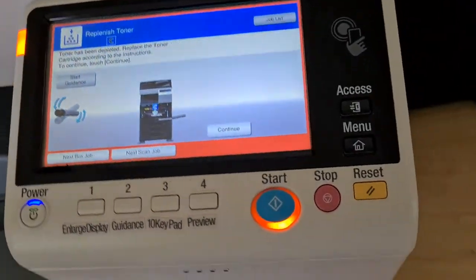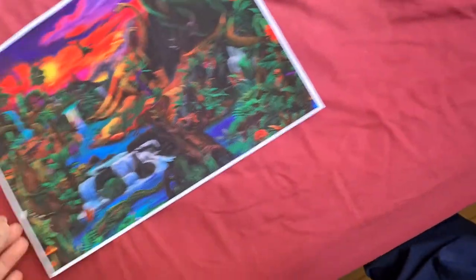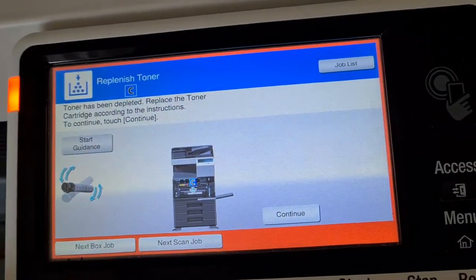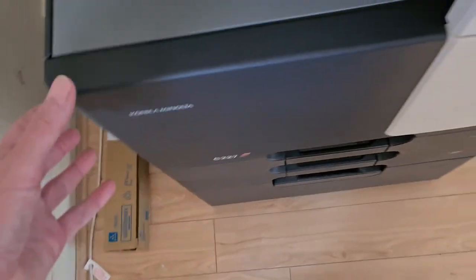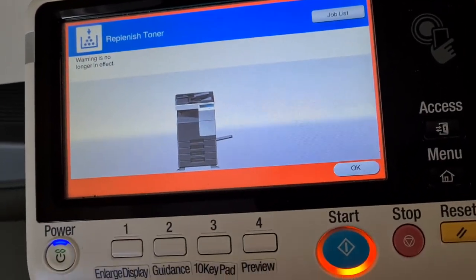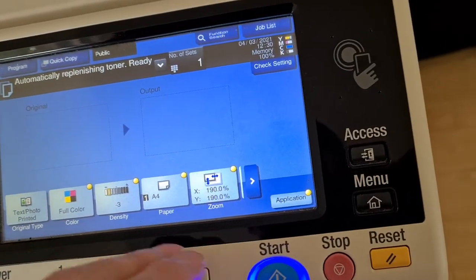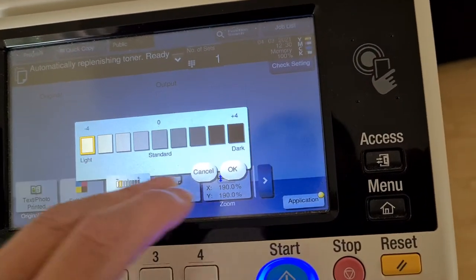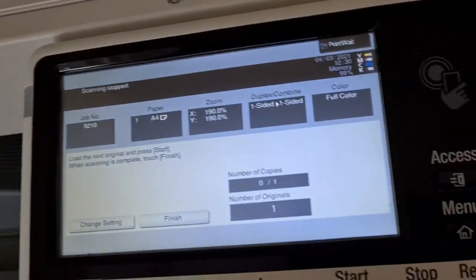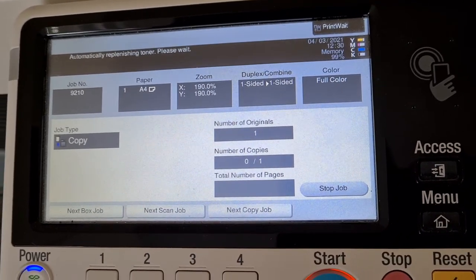We've run out of toner. We're going to do the front door trick because we don't want to lose all the settings — we've got a really good setup that looks really brilliant. So this is what we do when running low: we just open and close the front panel. That'll keep all the features in play, because if you replace the toner cartridge the machine forgets everything you've painstakingly set up. This machine has an automatically replenishing toner feature — please wait.